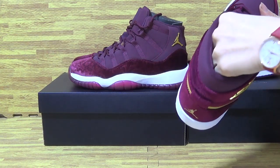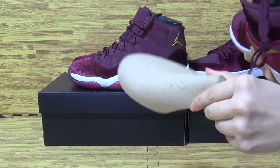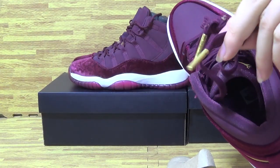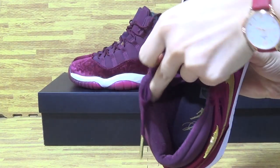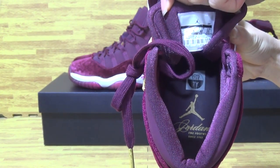Now let's have a look at the shoes inside — the right side. With the insert and also the stick. Jumpman logo, and the side stack.